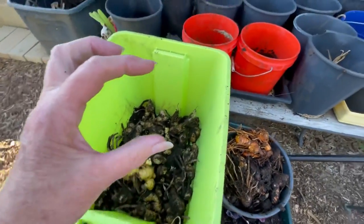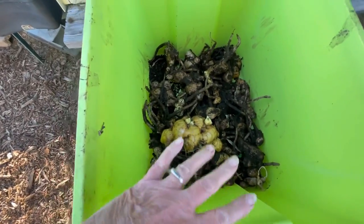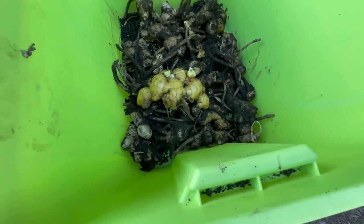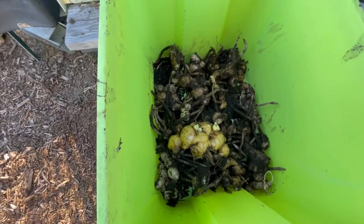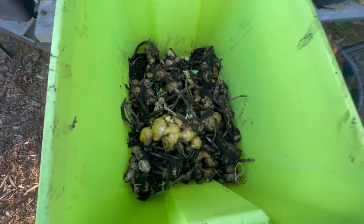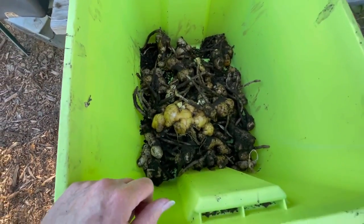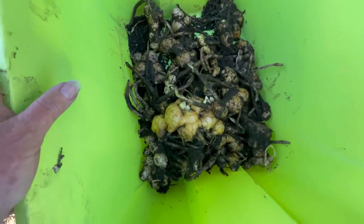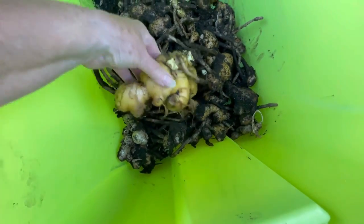Let me show you what I ended up with — it's not bad when you consider each one had just a small piece or two. Here is the ginger. I've got to wash it, but I don't want to wash it until I decide whether I'm keeping or replanting it. If I'm replanting, I'll just let them dry a little bit, clean off the roots, break them into the pieces I want, and then get them into their pots. The ones I'll wash are the ones I'm going to keep, and I'll freeze some.